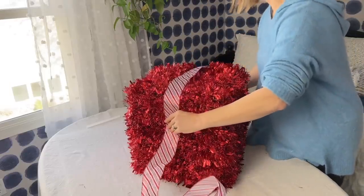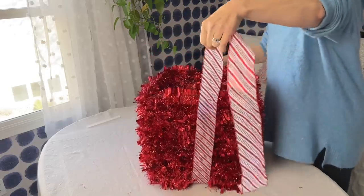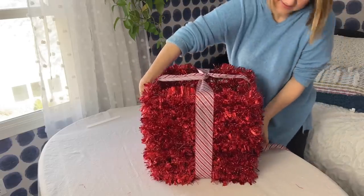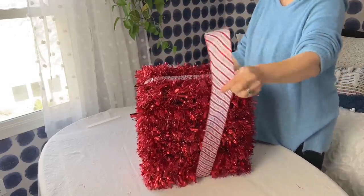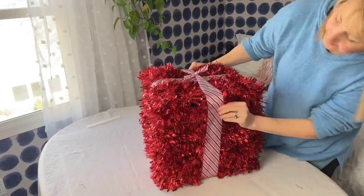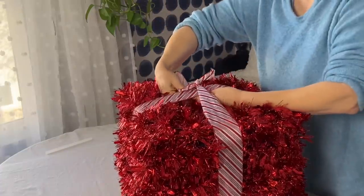Every wrapped present needs some ribbon and a bow, and this present needs a big bow. I broke it down into three steps. First, the side ribbon: wrap a long length of wired ribbon around the box and twist underneath before bringing the tails up and over the sides of the box and knotting on top.